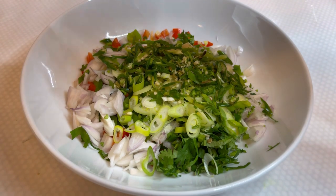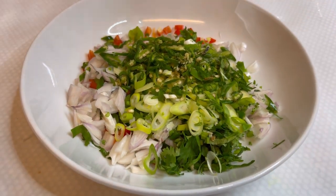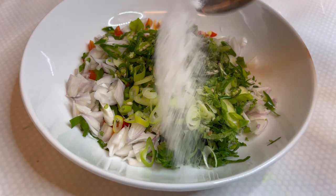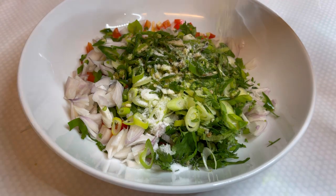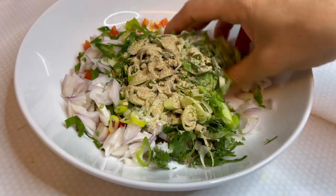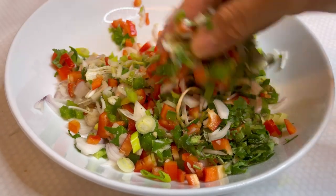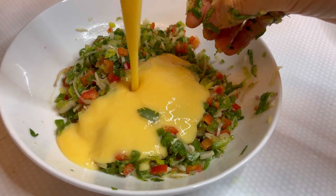It's now 11am in the morning and I'm preparing breakfast. I've got some onions, spring onions, chilli, coriander, red pepper, and green pepper. I'm going to be adding in some salt and white pepper, then give all of these ingredients a good mix. I'm now adding in 4 whisked eggs.